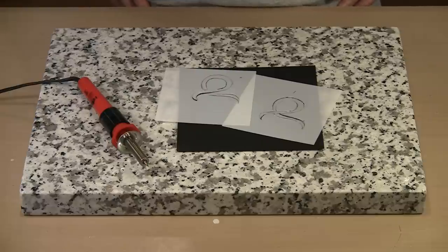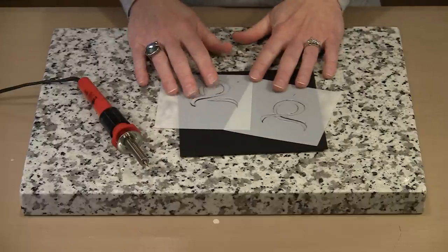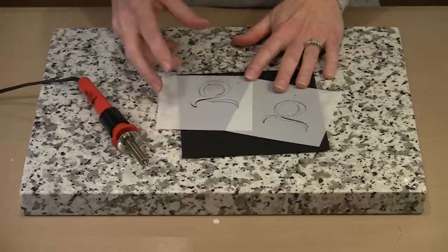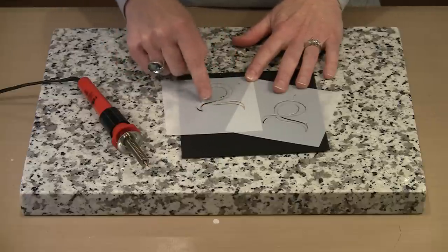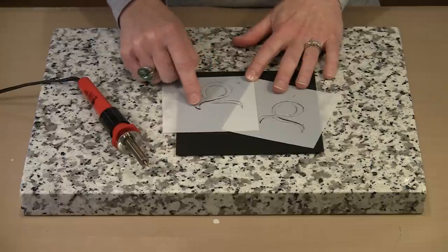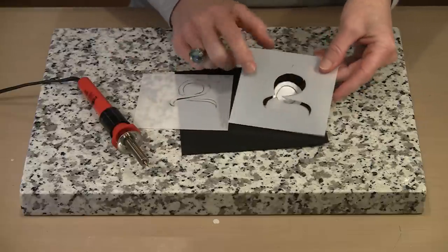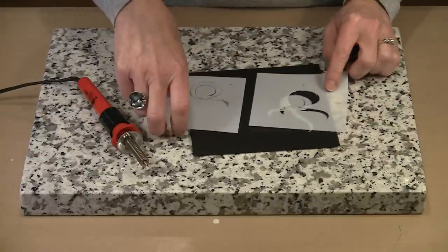I want to revisit bridges for a second to show you another example. This is basically the same design, but you can see that I added a bridge. So it looks like if this were a piece of ribbon, this length is over and this curve as it comes down looks like it's behind the other piece. Whereas on the one with no bridges, if I lift it out, you can see that it doesn't look anything like that.